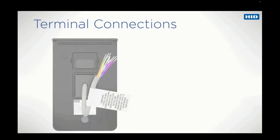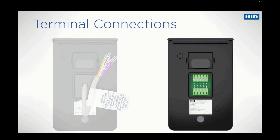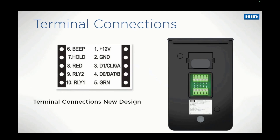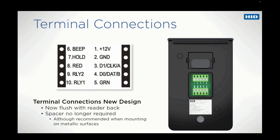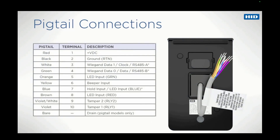Depending upon how a reader is ordered, it may either have a pigtail cable or terminal connections. Terminal connections are clearly marked on the back of the reader. The physical characteristics of the terminal connections in Signo readers have been redesigned to be flush with the back of the reader, meaning a terminal connection reader can be mounted directly onto a surface without the need for a spacer, as was the case with previous reader families. The pigtail relies on colour coding of the individual wires to define their function. The next few slides will describe connections using the pigtail.